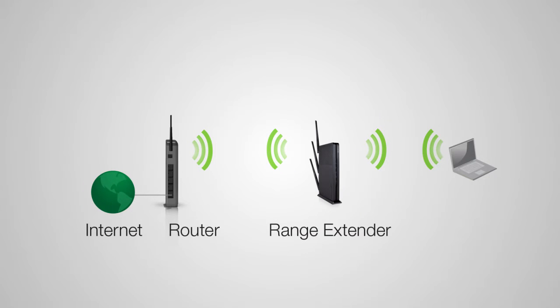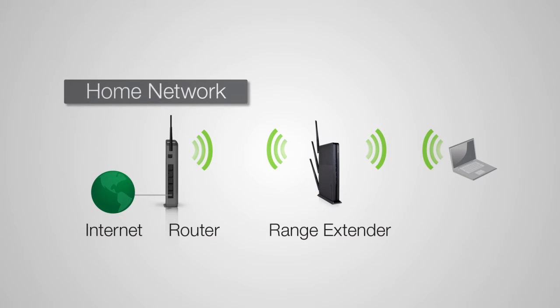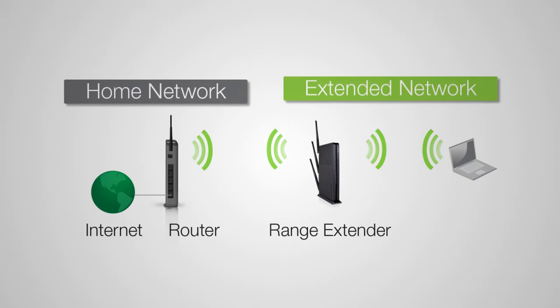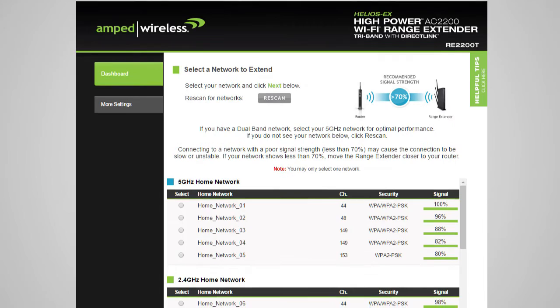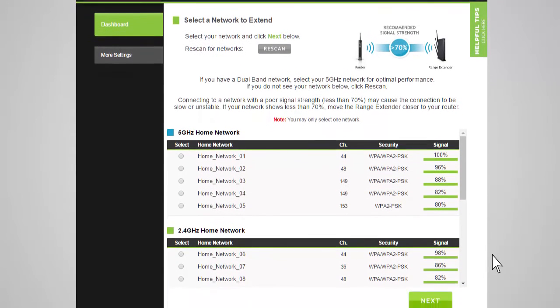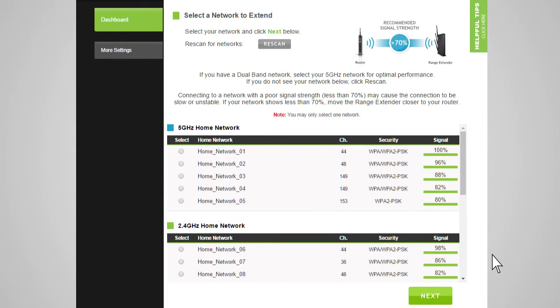The home or office wireless router that you will be extending is referred to as your home network. The repeated network is referred to as your extended network. Now you will see the scan results. The range extender will detect both 2.4 and 5 GHz networks and list them here. If you have a dual band home network, select only the 5 GHz network from the list. If you do not have a dual band network, then you will see your network listed under the 2.4 GHz list only. Select that network.